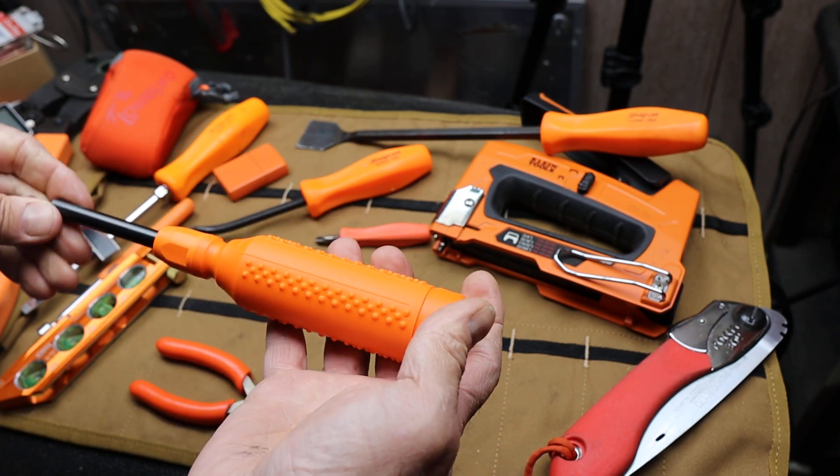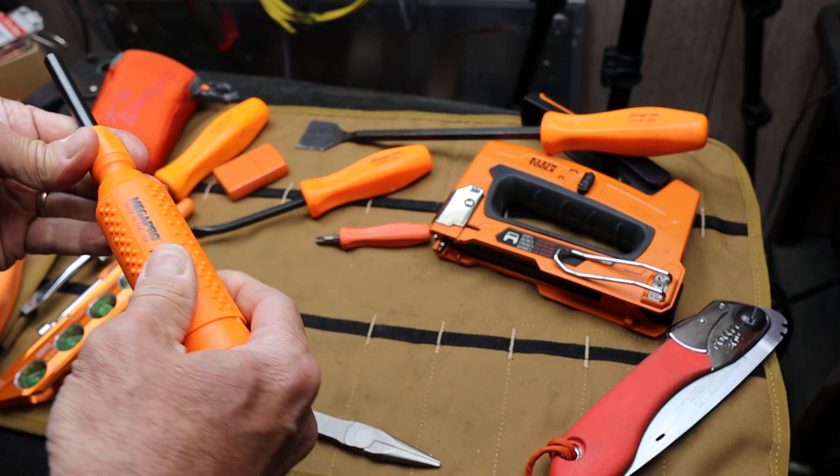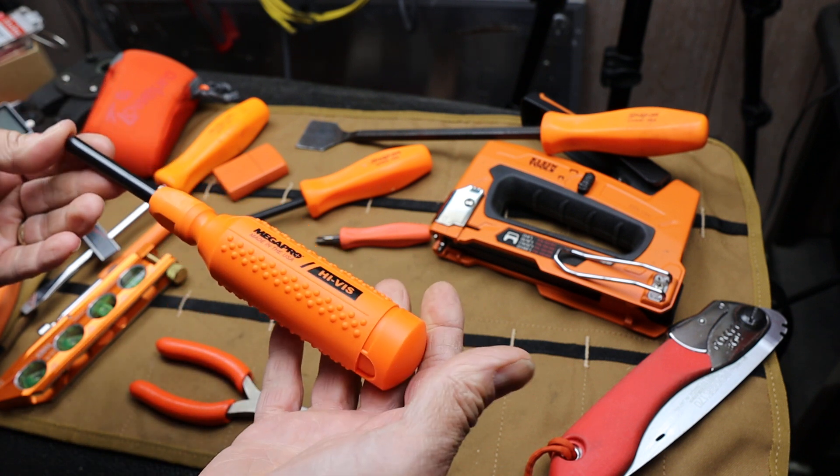I did like that it came in different colors including this bright orange — I do like orange tools — and I thought maybe it would end up in an overlanding bag or something, but I'm not sure.